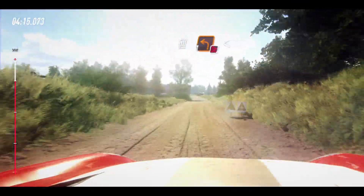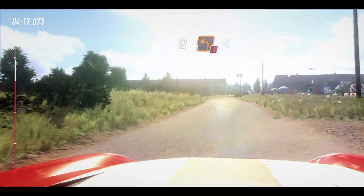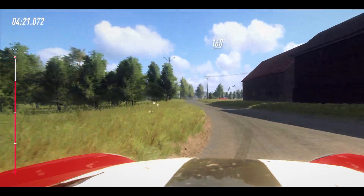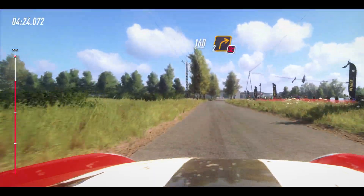To slow tarmac, 50, turn, 1 left. Open, open, open, don't cut long, 160, don't cut, 2 right around, bail, 50.